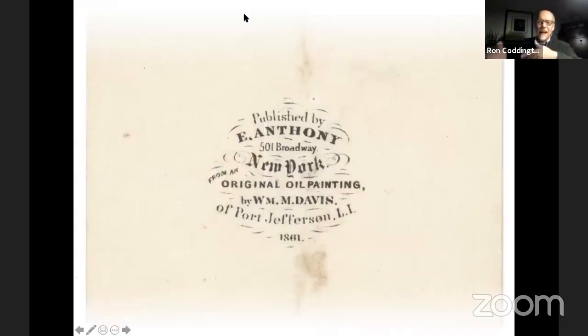The back mark gives us some interesting information. Published by Anthony — that would be E. and H.T., Edwin and Henry Anthony — who were acquiring rights to print images in large quantities for the American public in carte de visite format. This particular back mark includes additional information you don't normally see: 'From an original oil painting by William M. Davis' — the same man who copyrighted it — along with his location: Port Jefferson, Long Island, and the date 1861.